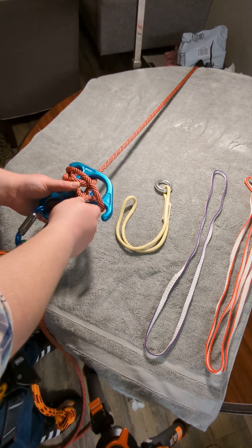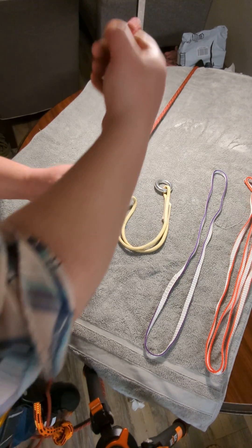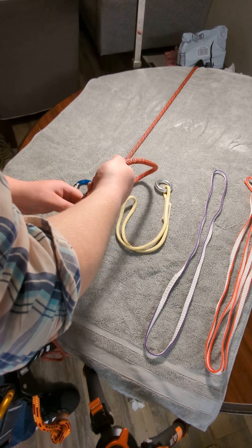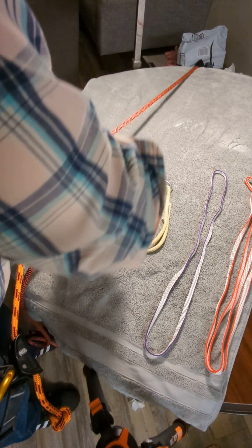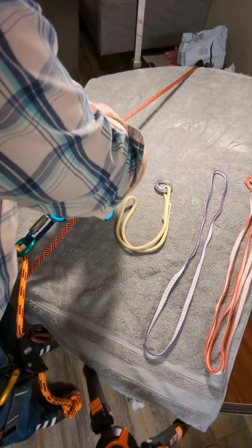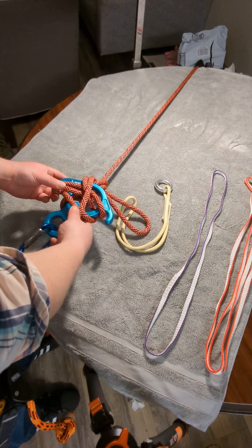Now, if you wanted to keep this position even more securely, you can take a big bite of rope and go around once and then around a second time. So now you are very secure.